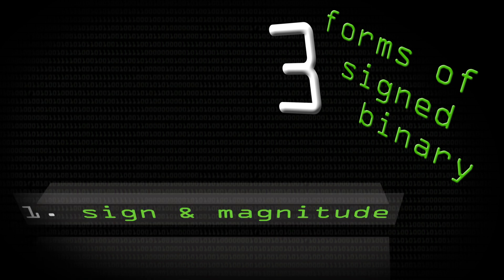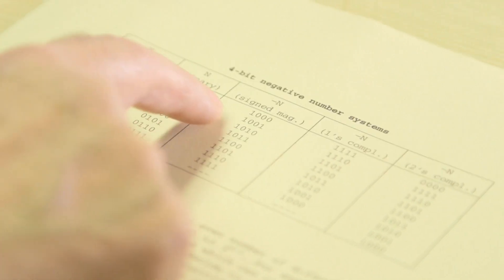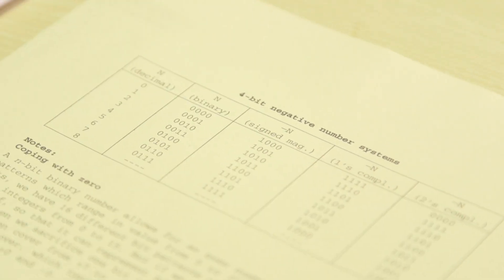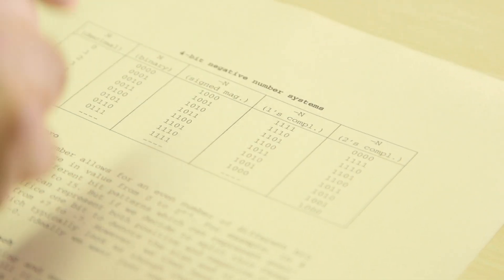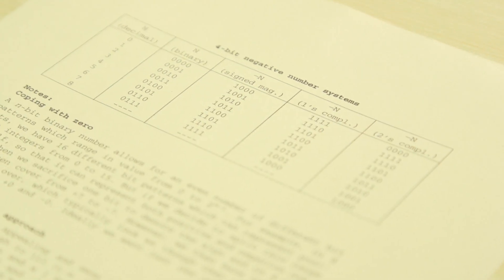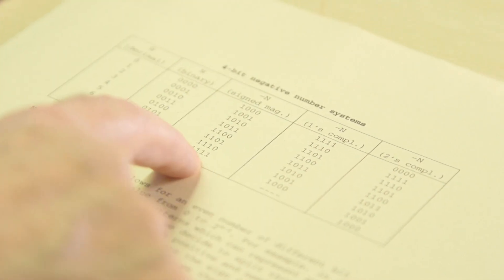And that is a pain. You start off with 0 — four 0s here for plus 0. If you put a 1 in the sign bit position but leave the others to 0, then of course you've got minus 0. What could be more nightmarish, if you're trying to design a binary adder circuit, than having to check for plus 0 and minus 0? All the rest just follow exactly like that — 0001 is plus 1, so minus 1 is the same magnitude bits but with a 1 to denote negative at the left-hand side. And that works all the way in this sign-and-magnitude notation.